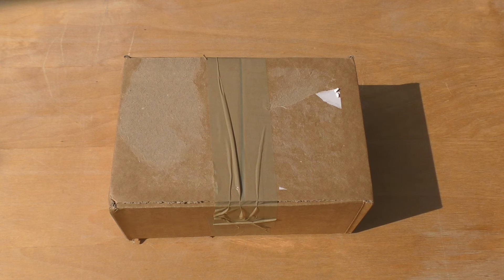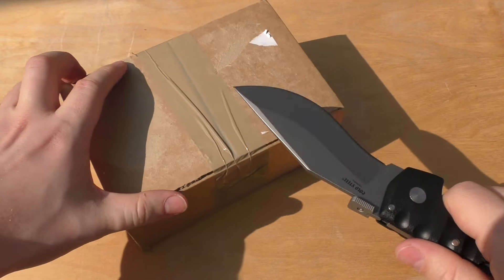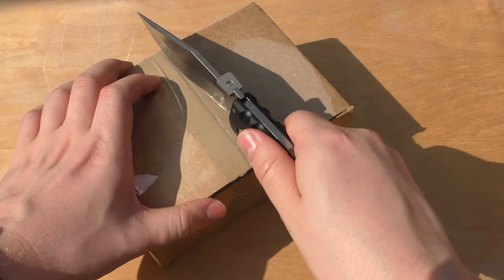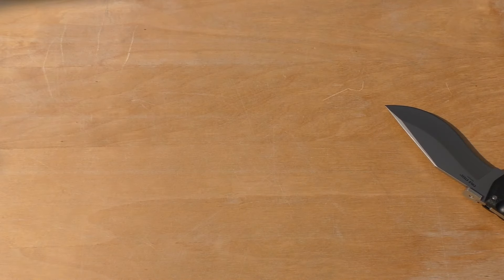I'll go into the rules a little bit towards the end of the review. But for now, let's just unbox this. Optional HQ. He's got these twin pistols. The reason why I didn't get the plasma one is because of that suggestion about Cypher. I'm proxying him as a Moratat because he's got that plasma pistol.